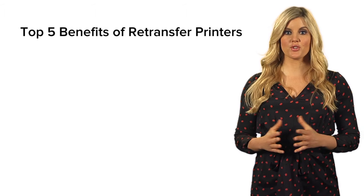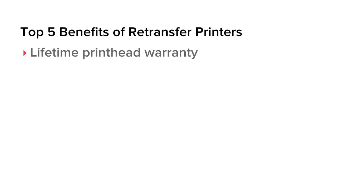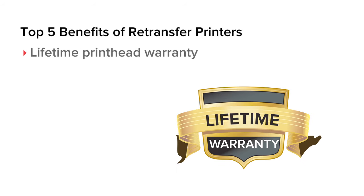The print head of a direct to card printer can be easily damaged, leading to expensive repair bills. Retransfer printers, on the other hand, offer a lifetime print head warranty.